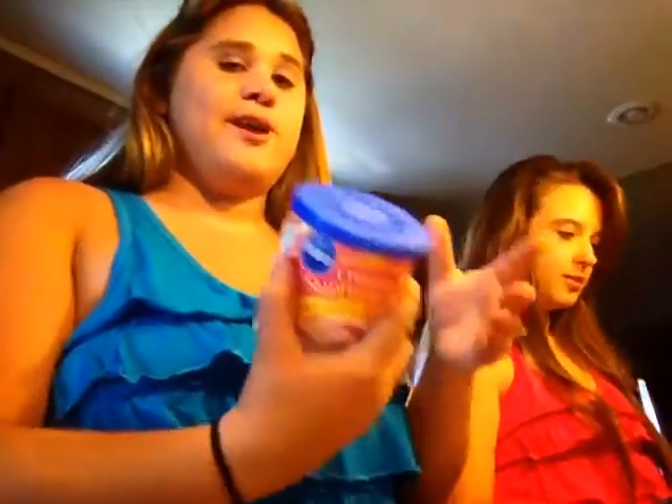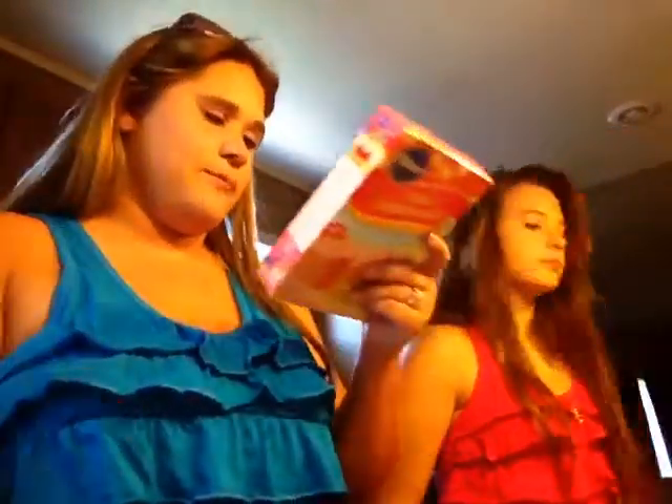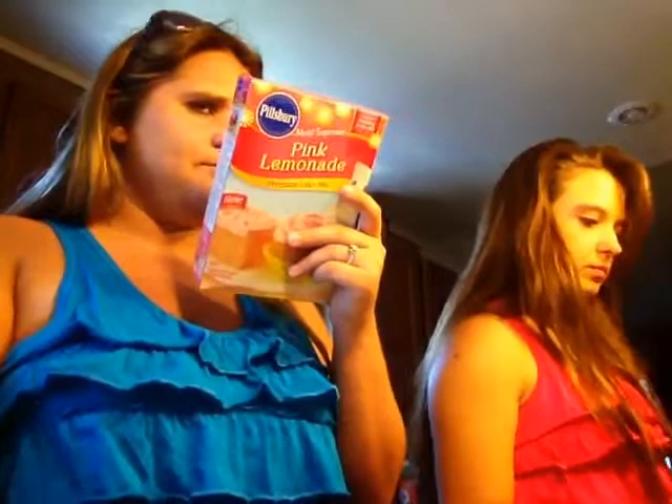First you need the cake mix and then we have frosting. You don't have to use frosting, but we do. A mixing bowl, eggs, and a cupcake tin. Or you can make a cake, or a bundt cake, or whatever you want to make. Then we need oil too.